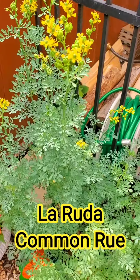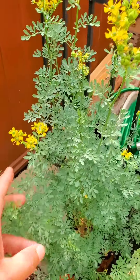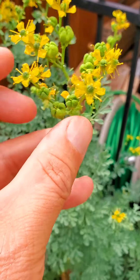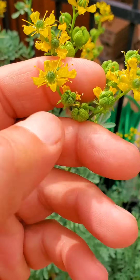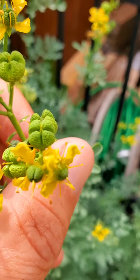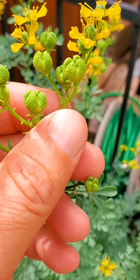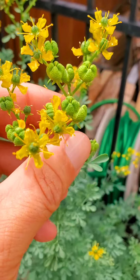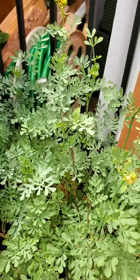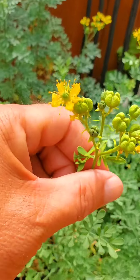This is Jackie's ruda. It was small before and it's getting big. Look at all the pods — these pods right here, when they turn and dry out and get hard, this is where the seed is. I'm like, Jackie, you're gonna have enough seeds for a whole bunch of ruda. I'm just checking out her herb garden.